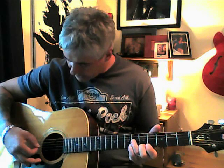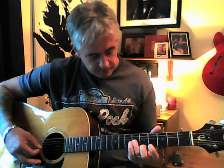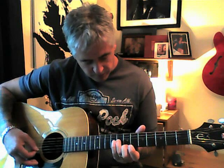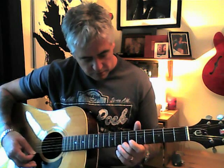And the next bit is a slide up from the sixth fret to the eighth fret. And the first string is coming with you still in that shape. So effectively, your first string is just going...